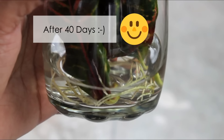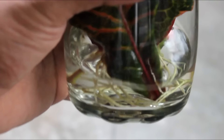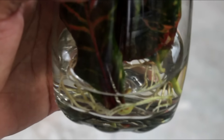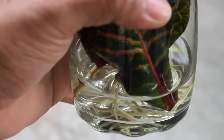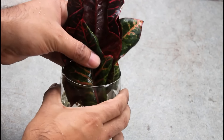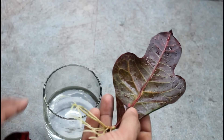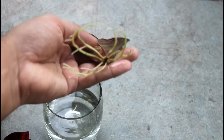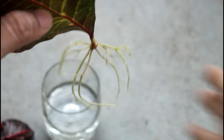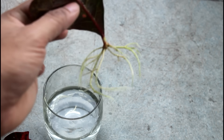Updating the video exactly after 40 days — you can see they have produced really nice roots. Let's take a look inside at what's happening and how many leaves have produced roots. As you can see, really excellent roots, and this leaf is looking quite great. Hopefully I am going to get a nice plant just from this leaf.